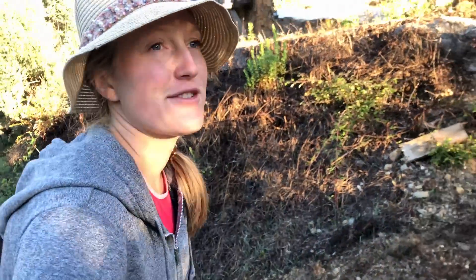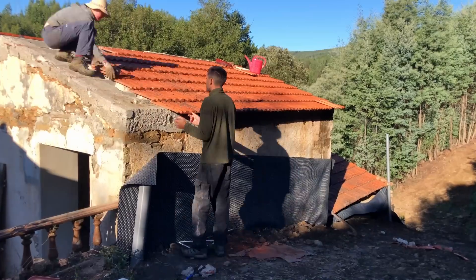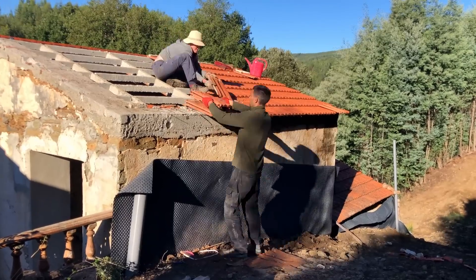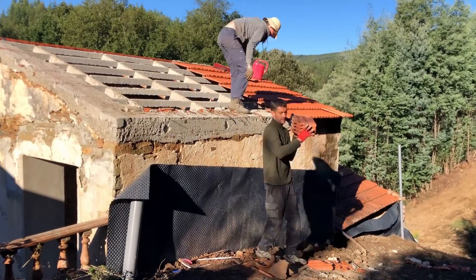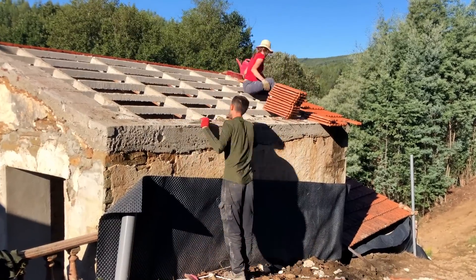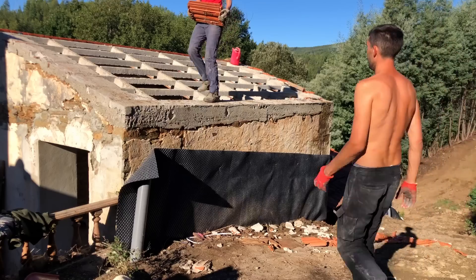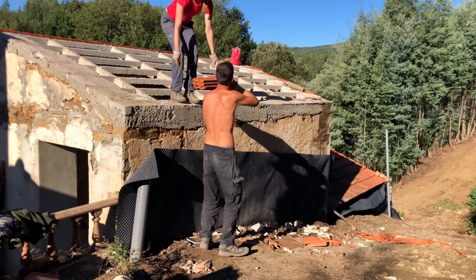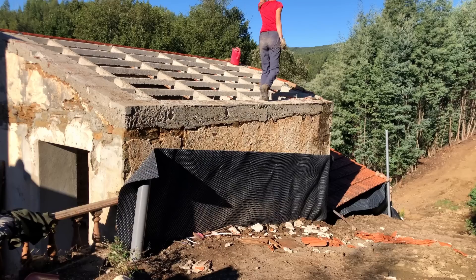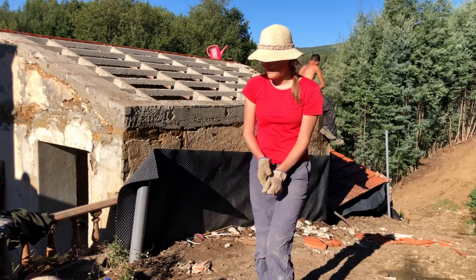Let's do it — third day of roofing! Hopefully we can at least get half of the second half on the roof. After a difficult day of fitting tiles under the solar racks, taking off the second half is such a good surprise. Yay, no more old tiles! That was so easy.